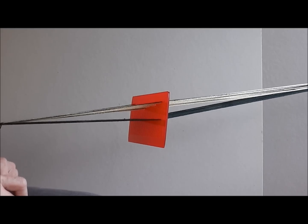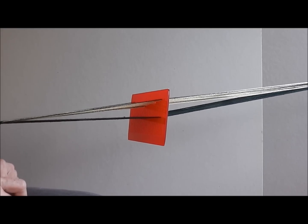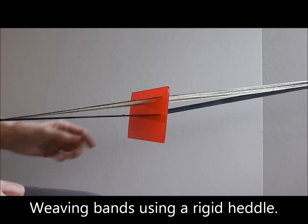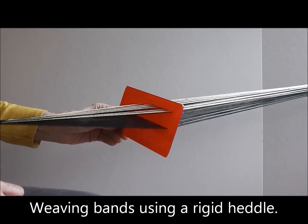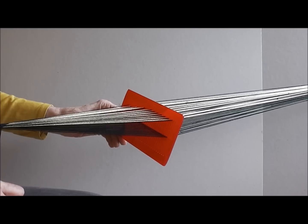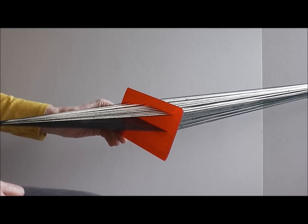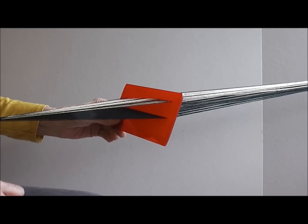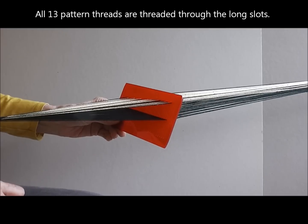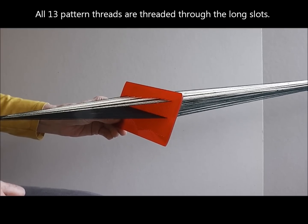I have devised a method for weaving these bands on a rigid heddle and an inkle loom. Here is the rigid heddle threaded with 13 yellow pattern threads. The background and border threads are black. The yellow pattern threads are threaded through the long slots, and the three background threads are threaded through a whole slot and hole in between each pattern thread.